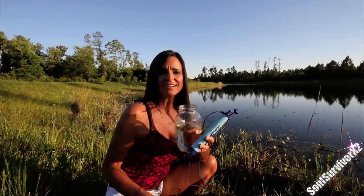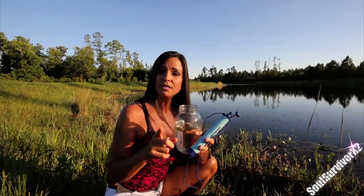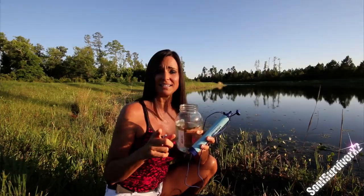You also may be saying, why don't you just boil the water? But there may be occasions where you don't have the time or the ability to boil your water before drinking it. To me, this LifeStraw is absolutely perfect.